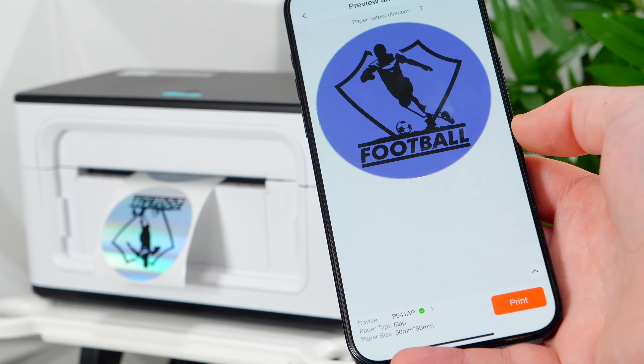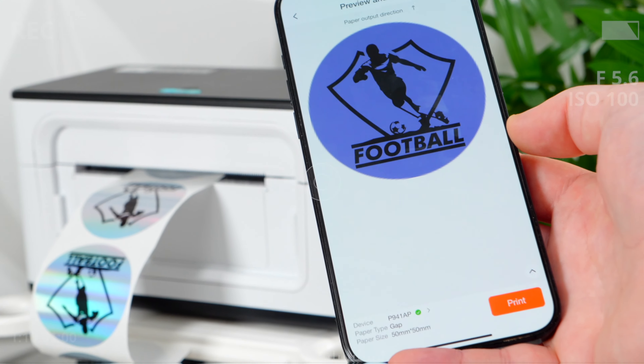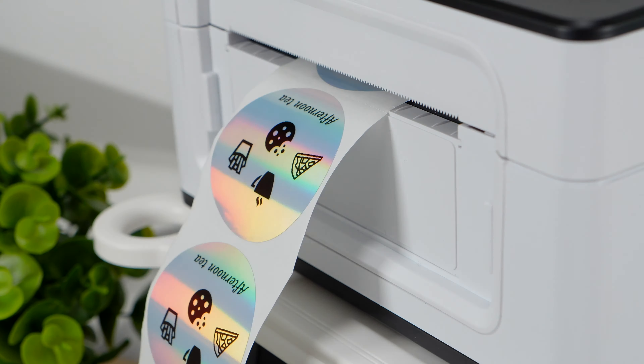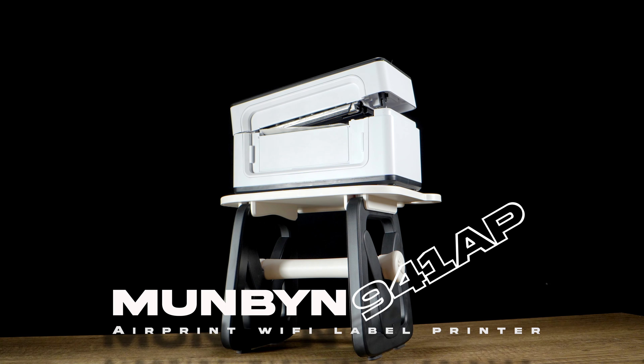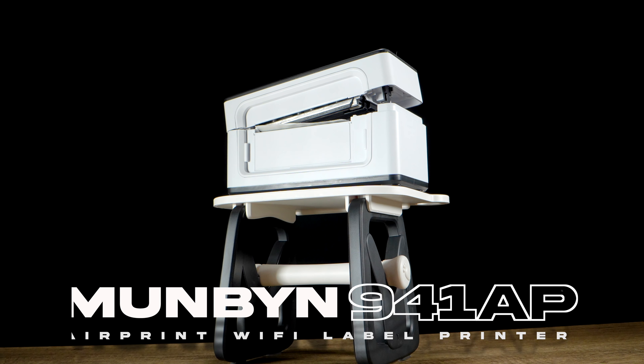Mumbine has distinguished itself as a leading provider of affordable thermal printing solutions tailored to the needs of the average consumer. This is the updated Mumbine N41AP AirPrint Wi-Fi Label Printer.